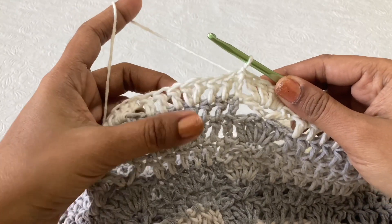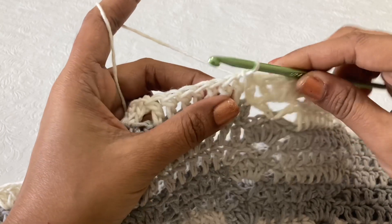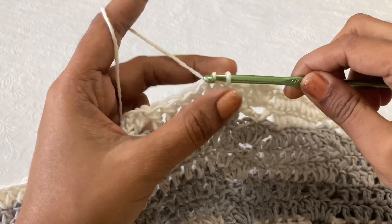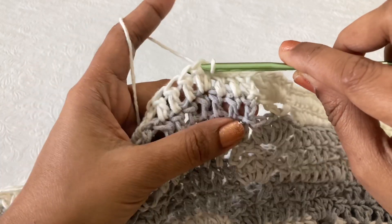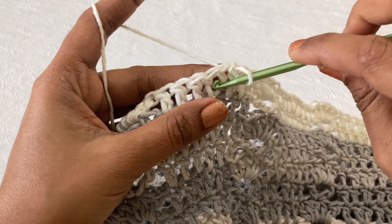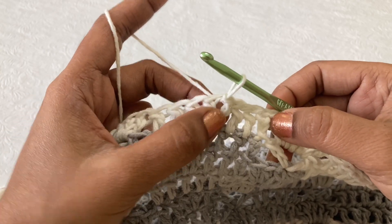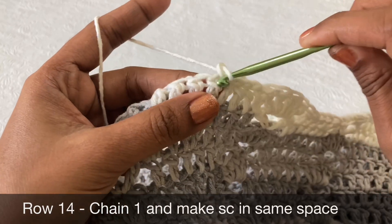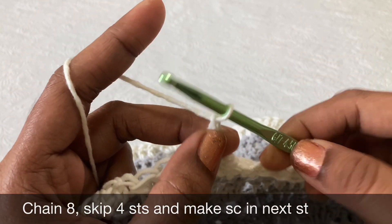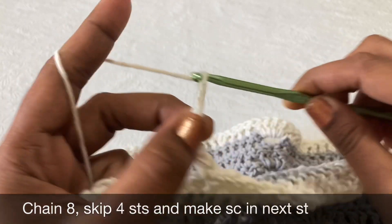For row 14, make a slip stitch in the next stitch, again slip stitch in the next, slip stitch in the next — because we have to start row 14 from here. In the space — in the middle of the increase stitches — make a slip stitch because we have to start this 14th row from every space. Now make chain 1, single crochet in the same space (not in the stitch), and then chain 8: 1, 2, 3, 4, 5, 6, 7, 8.